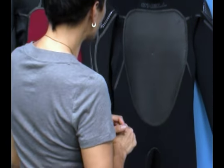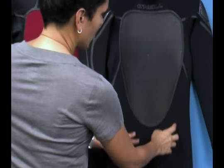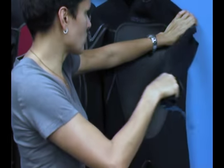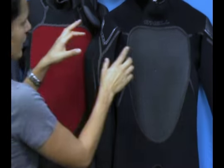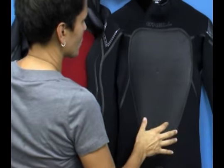What we have here in the Psyco II is a 4-3mm — 4mm thickness of neoprene in the core body, 3mm neoprene in the arms and shoulders where you need to do most of your paddling, stretching, and moving around. It also comes in a 3-2 version: 3mm in the core, 2mm in the arms and shoulders. Identical in construction.